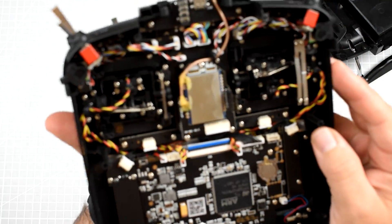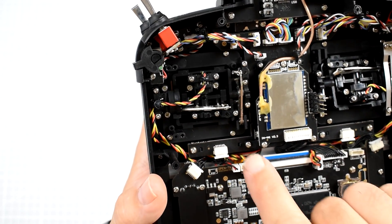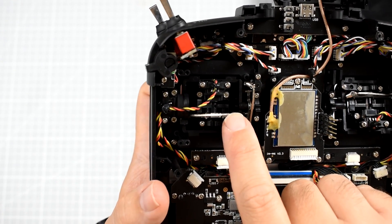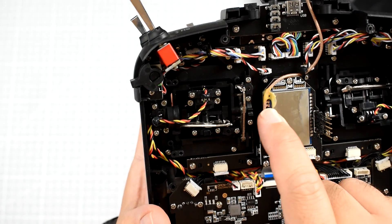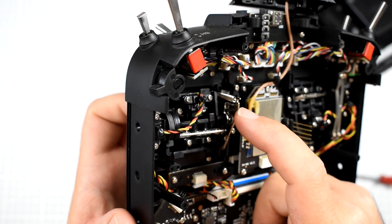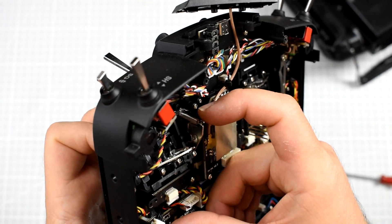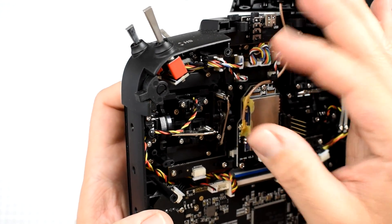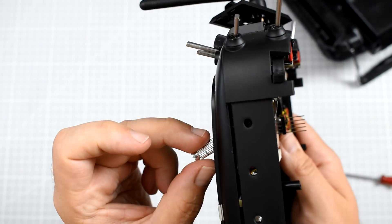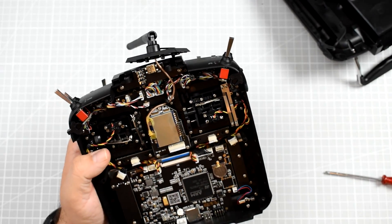If you look closely at the gimbals, let's look at the roll-pitch gimbal. The mechanism consists of an arm for each axis: one arm moves when I move roll, and one arm moves when I move pitch. Each arm provides the tension and centering on the stick, and each arm has a spring. The pretension of the springs determines how loose the gimbal is, how much force is required to move it, and how eagerly it returns to the center position.